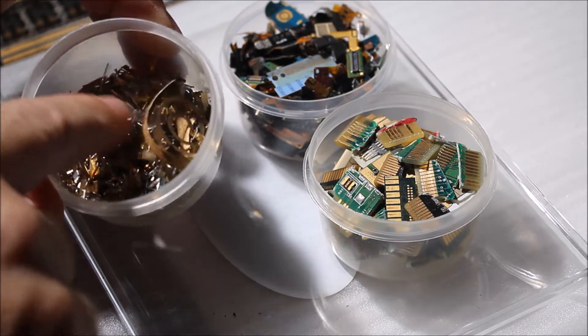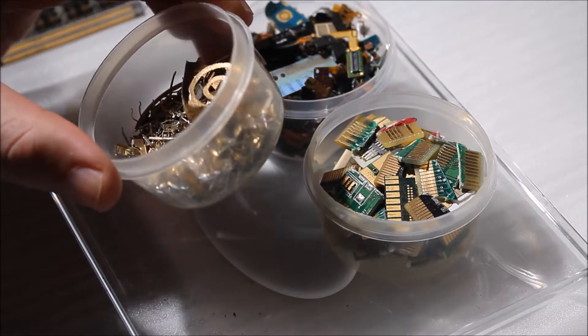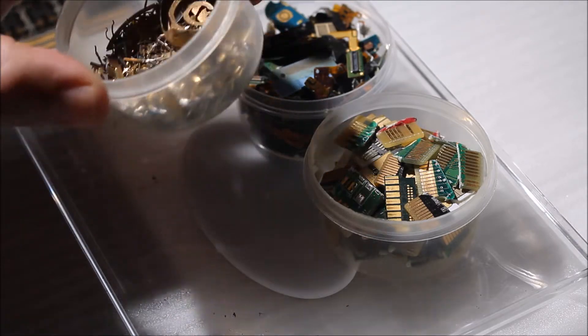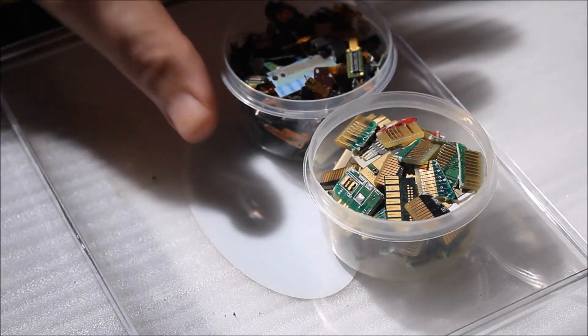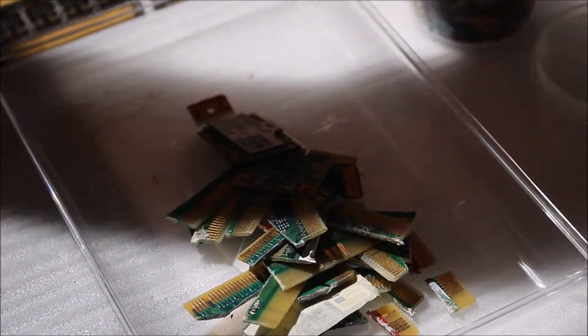You have to do it right. I don't have a scale right now so I can't weigh it, but I'll eventually get one and then I'll know what I'm dealing with. Anyway, that's the mixed gold metal. Over here are gold fingers — let me show you what I have here.